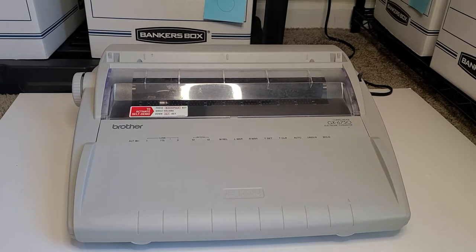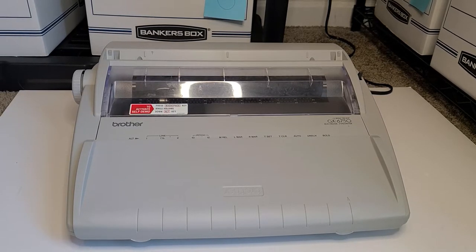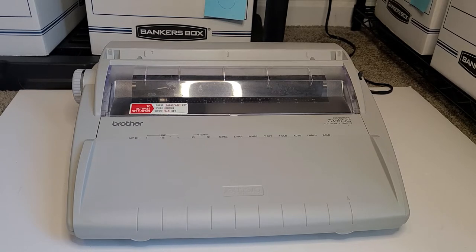It has a great sell-through rate on eBay. And since over time the plastic does tend to yellow, this one hasn't. It's still that great electronic gray color. So we're off to a good start.